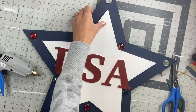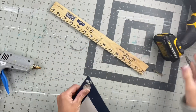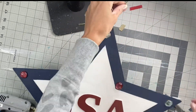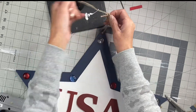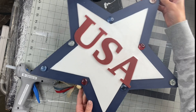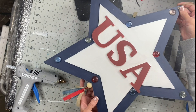Then we're going to go to the top of the star and just drill a small hole so we can add a hanger. I'm just going to string a piece of jute from the top and tie a little knot. And there we go — now we have this fun USA star that you can hang in front of your window.